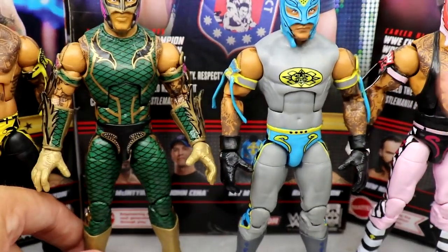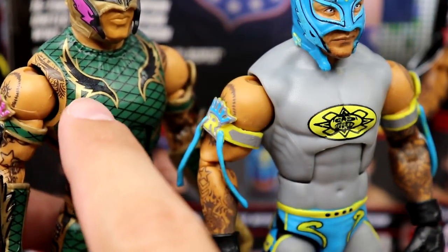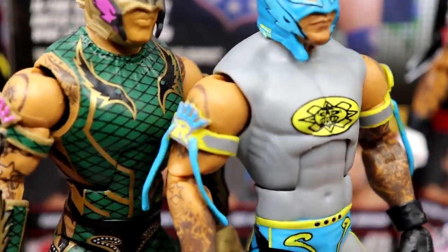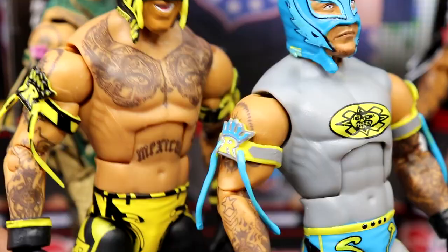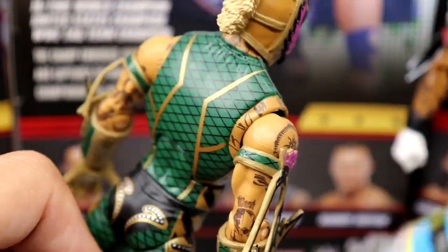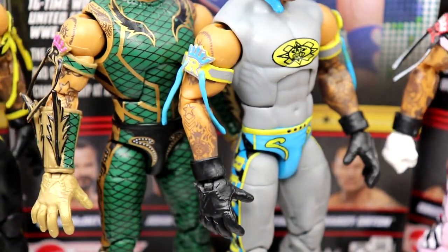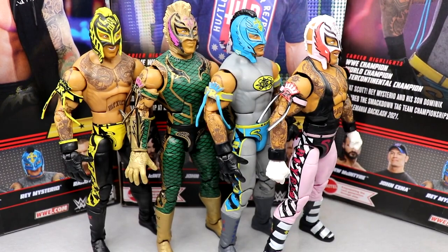Comparing it to the WrestleMania 35 two-pack Rey — the WrestleMania two-pack has texturing on the torso, that's the way they should have done it. This one has nothing, and you can see the differences: that torso is a lot better and more accurate to the actual shirt. But look how toyetic Rey Mysterio is — look at all those figures, look at the colors. No wonder they pump this guy out every other set.